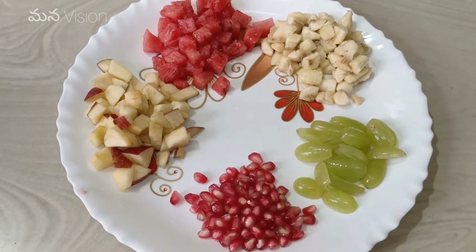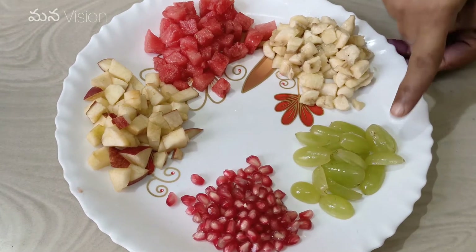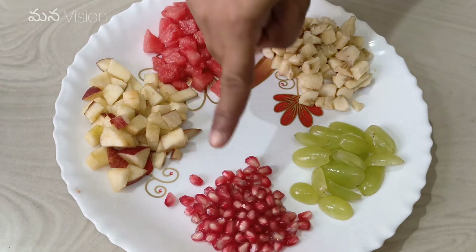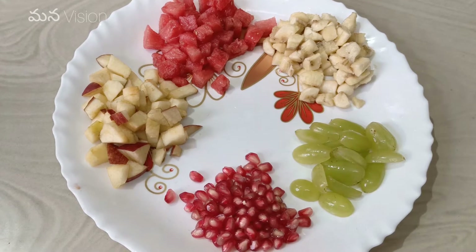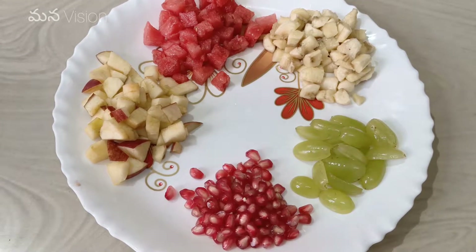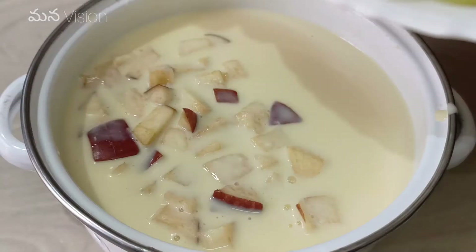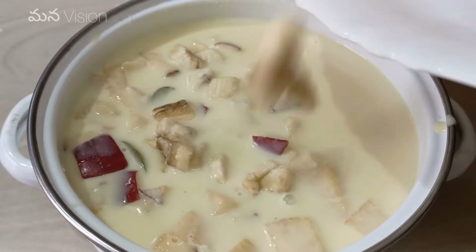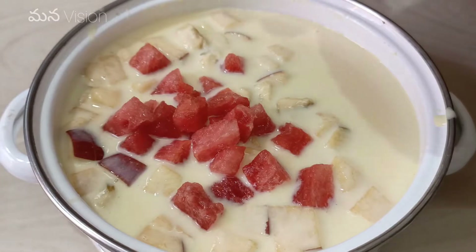Next, let's add some of the fruits. We will add the grapes, bananas, watermelon and apples to the bottom.